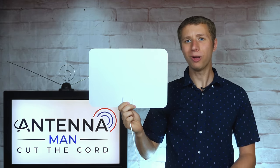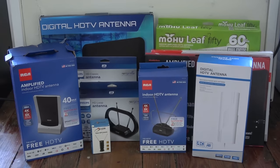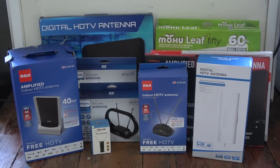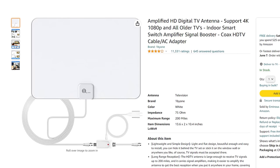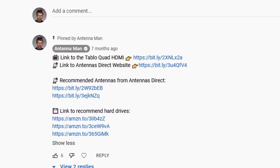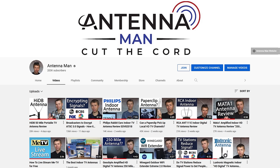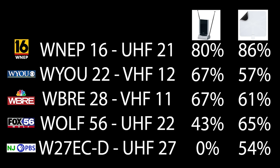So, how well does this antenna work? I tested it out in the same location with a bunch of other indoor antennas to see how it performs. If you decide to purchase this antenna, be sure to use one of my affiliate links in the pinned comment below or in the description of the video to help support my YouTube channel. Here are the stations I'll be testing out with this antenna, the RF channel they broadcast on, and the results of the last two antennas I tested out on the YouTube channel. There are three UHF channels and two VHF channels.